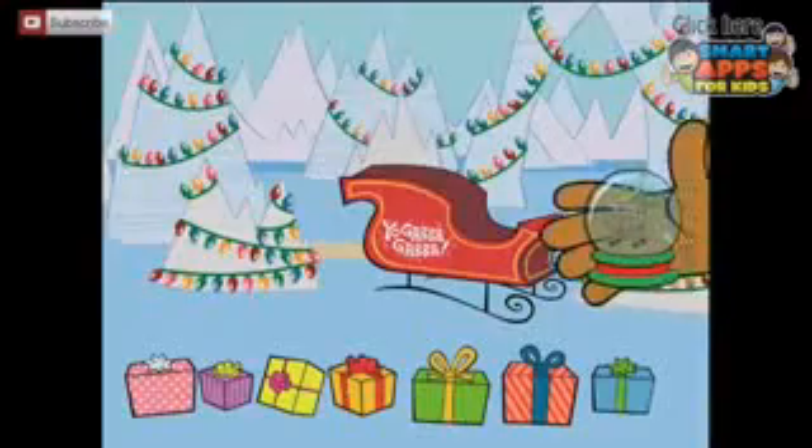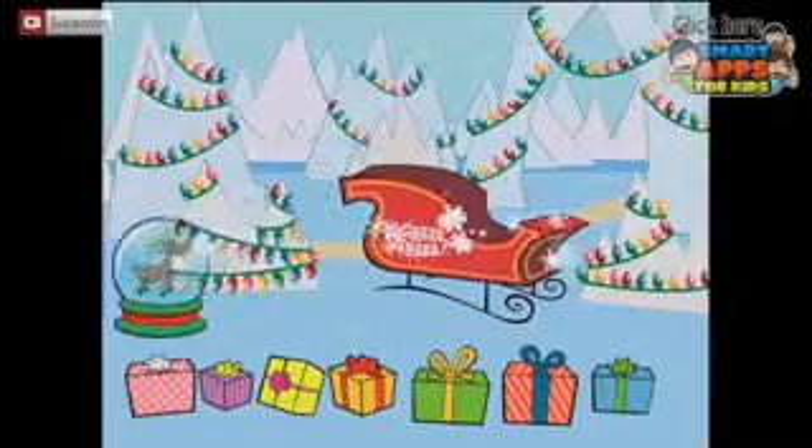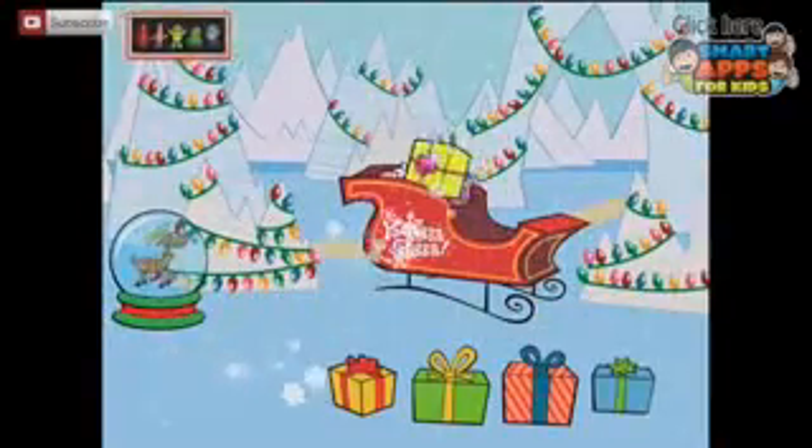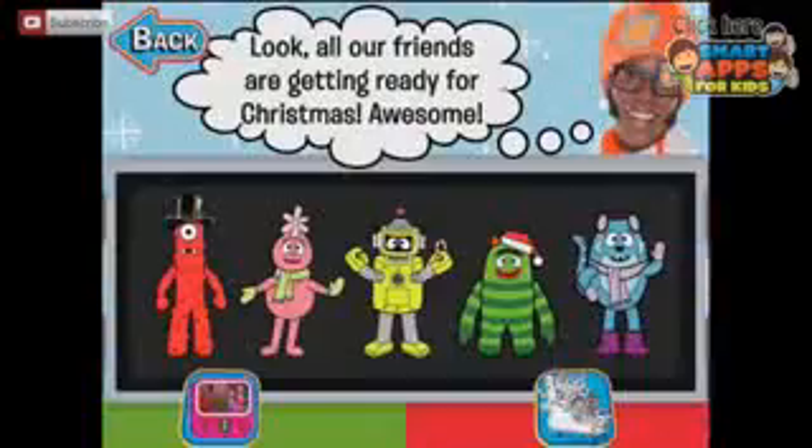Now let's take our creation and put it in the Yo Gabba Gabba scene. Let's pop it down here. It's a nice look — we can load the presents into the sleigh. Let's go back to the characters and see what's next.